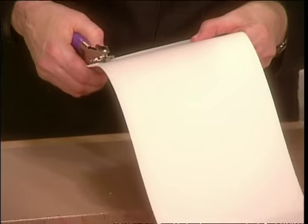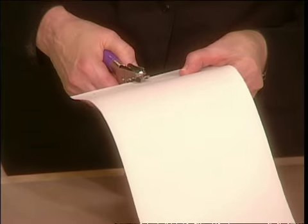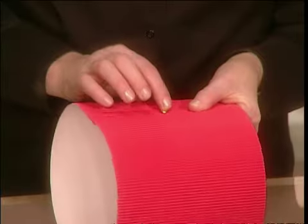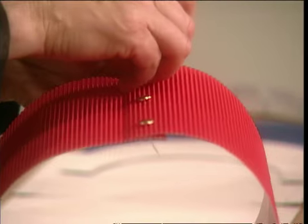Measure the heads, then punch holes through the sides. Get yourself three-quarter-inch paper fasteners. Roll the hat, put the paper fasteners through, and separate the wings on the opposite side.